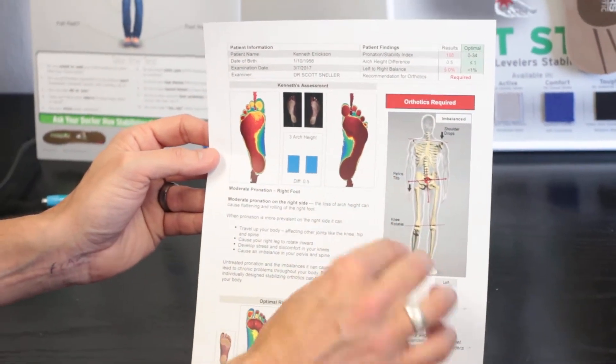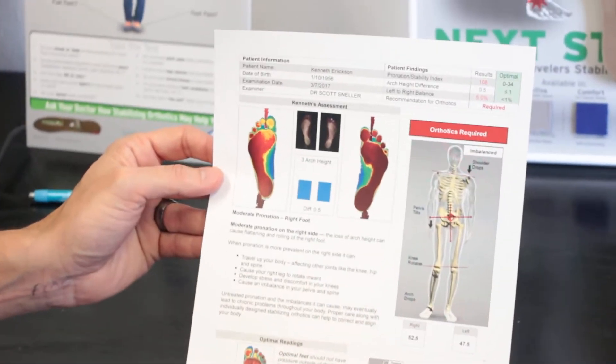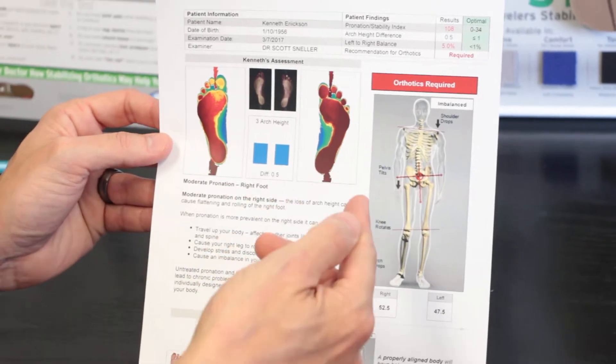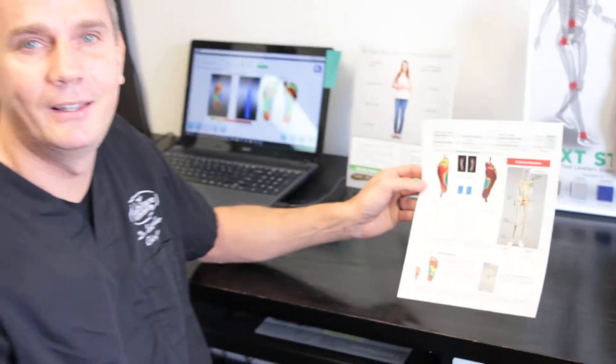A pronation of the foot, a buckled knee, and a hip drop on that same side could also equate towards knee problems, hip problems, and even lower back — all coming from the foundation of our feet, which is so vitally important.